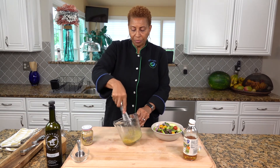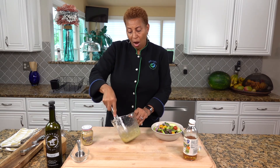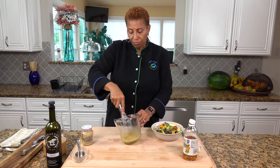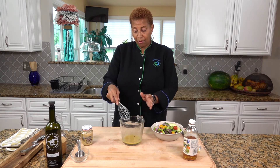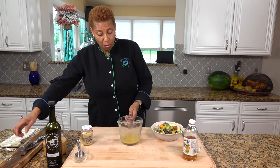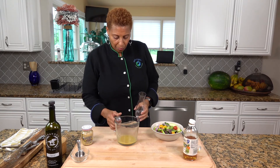And we're just going to mix this. According to how many people you're going to have, you can double or triple this recipe. But this should be good for two people.